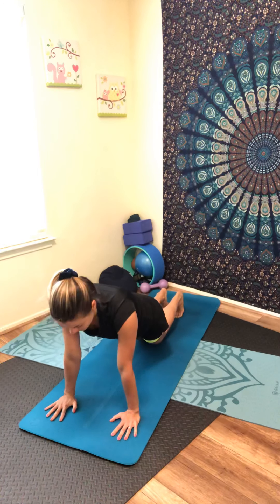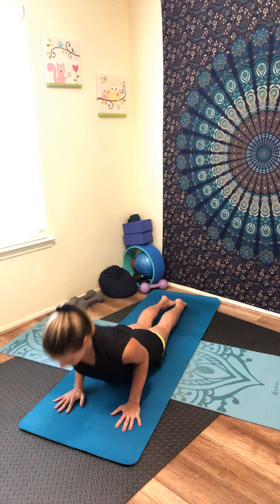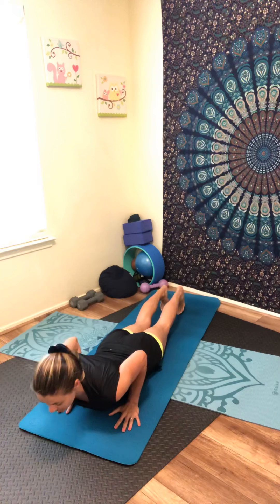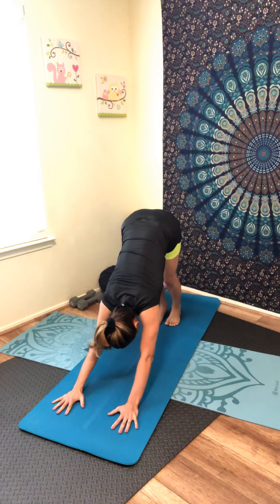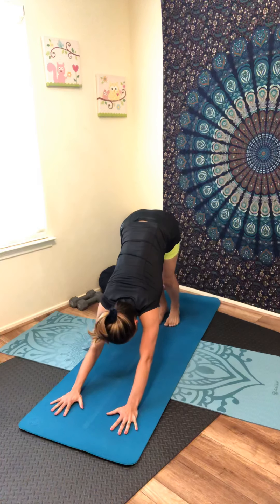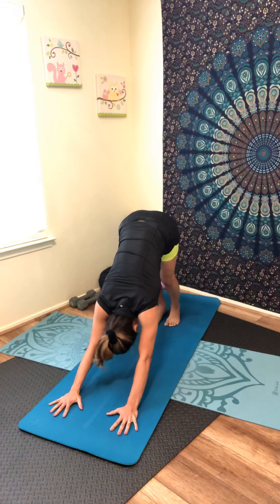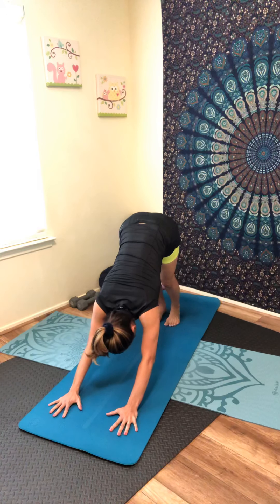Lower your knees to the mat, bend the elbows — cobra pose. Inhale, lift your chest — up dog. Slowly come back down to cobra pose. Tuck your back toes, lift your knees, pressing up into downward facing dog. Stay with your breath, breathing in and out through the nose. Inhale, allow your head to hang heavy, relax the top of your shoulders back.